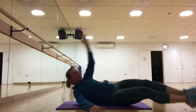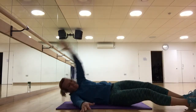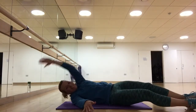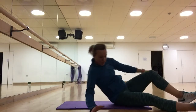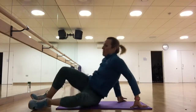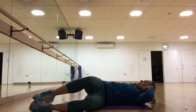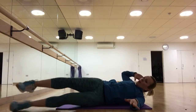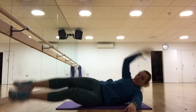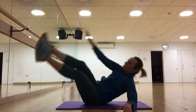15 seconds to go. Let's go to the other side. Remember, you have the easier option with little crunches, option two sitting back, or option three the full ones. I'm going to use these ones.